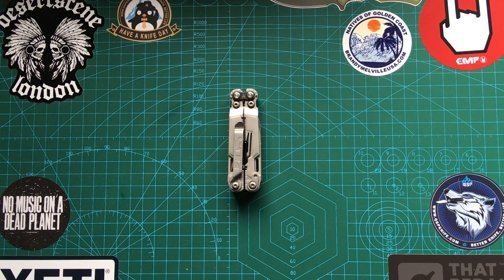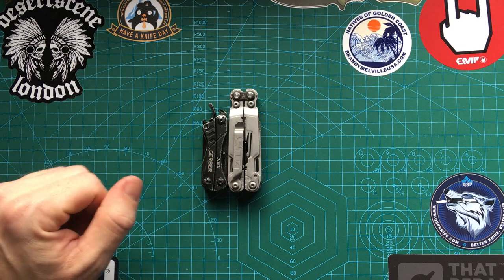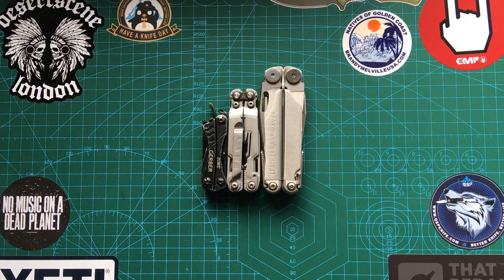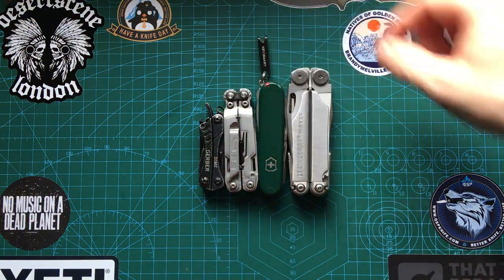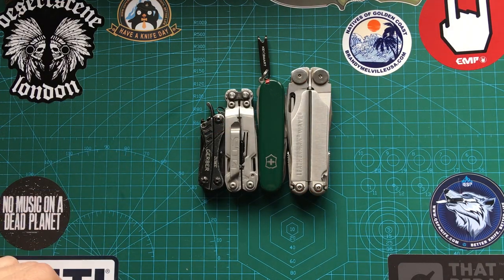Hey guys, hope you're doing well out there. Today I want to have a look at the SOG PowerPint. It's a great little, I'd say medium-sized multi-tool. I have with me the Gerber Dime, which is a small plier multi-tool for comparison, if some of you have that model. I also have a Leatherman Wave, the original model, also for comparison, as well as a 91mm Victorinox Super Tinker. Hopefully that will give you a sense of how big this is.